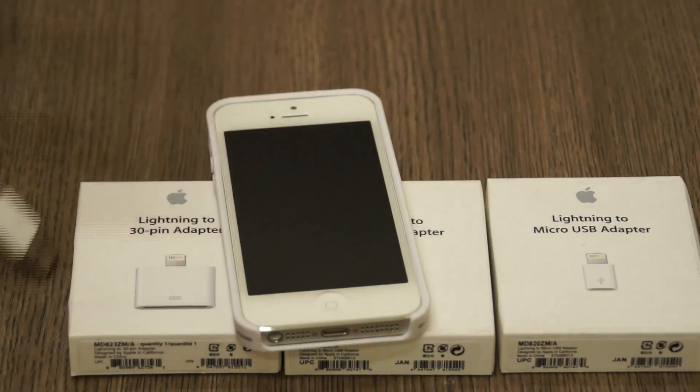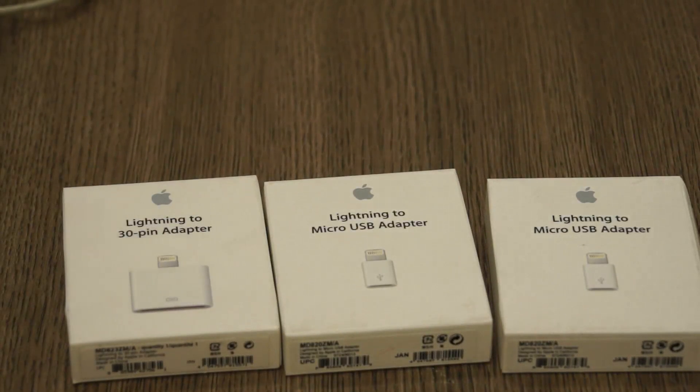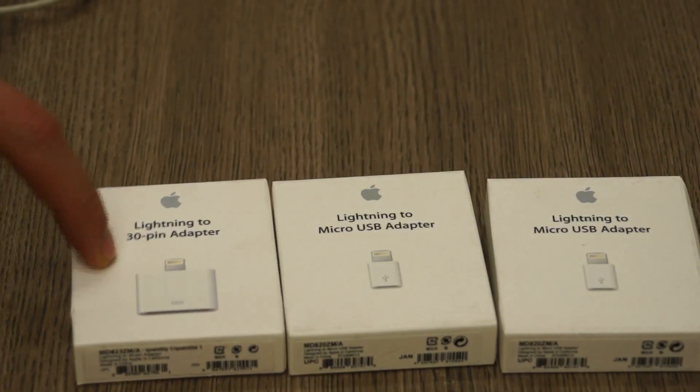This was the 30-pin connector and the new lightning connector is fairly smaller. So Apple has made this really expensive alternative for those who have lots of devices including speakers, stereos, and lots of cables for the original iDevices.